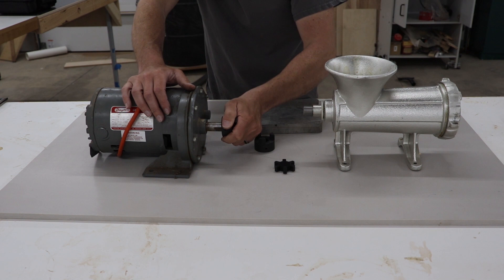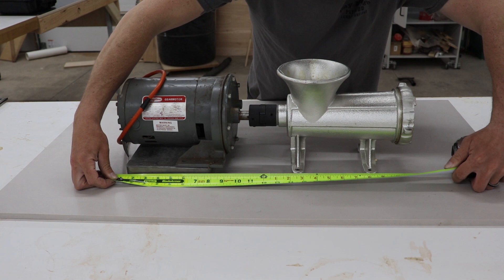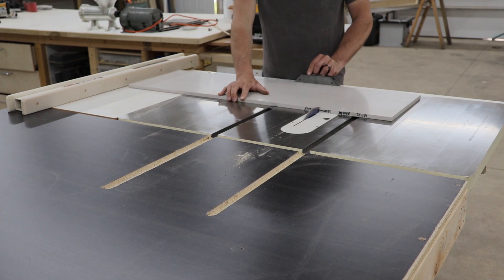Once I have all my components in place, I do a quick dry fit just to get the length and the width of this unit. The length of my meat grinder and my motor combined is a little under 24 inches and about 12 inches wide. I found a piece of solid surface countertop, so I cut it down with a carbide tip table saw blade — 30 inches in length and 12 inches in width.